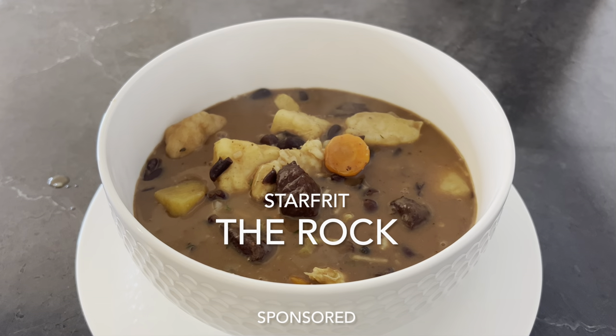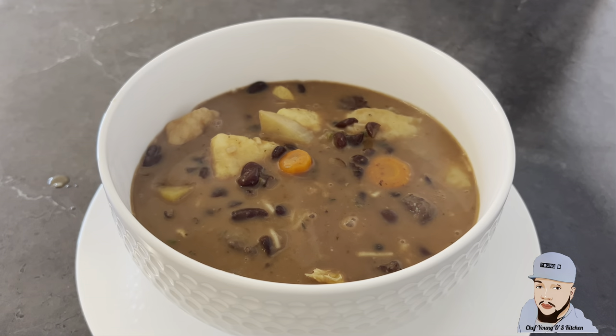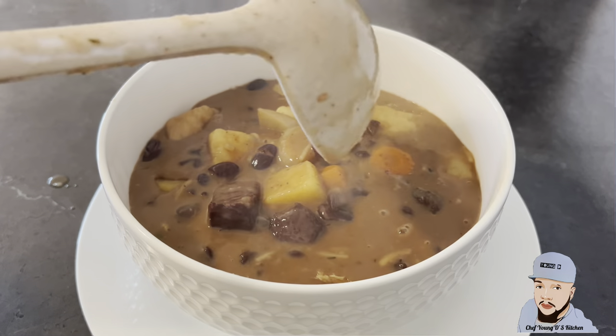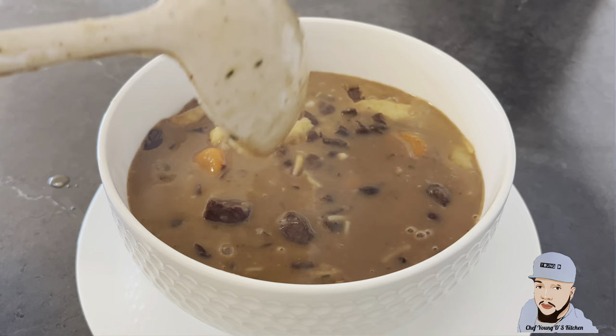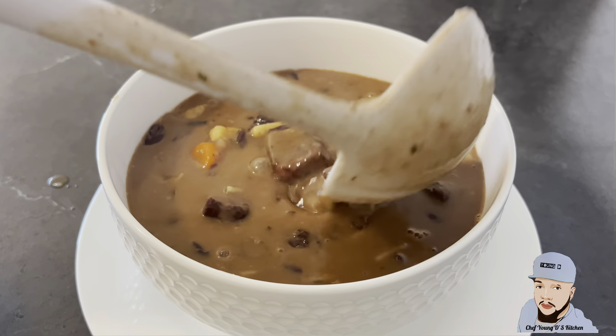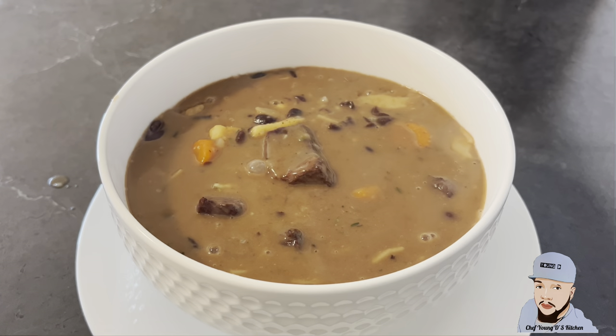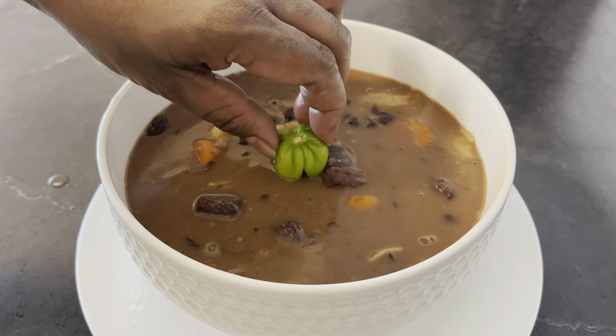All right guys, don't forget to check out Starfrit — they're the ones who sponsored me this pot, and trust me it worked out real good. This pot doesn't stick so I don't have to worry about the soup sticking to the bottom of the pot. Guys, trust me, they're awesome — I'll leave a link in the description below, so check them out.